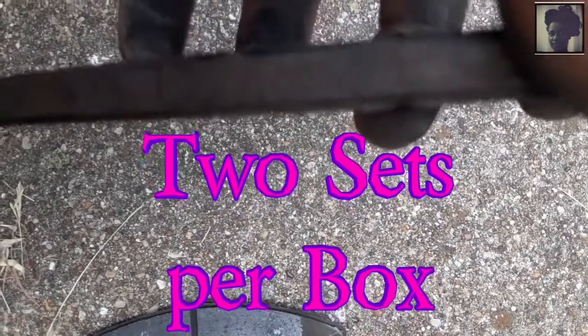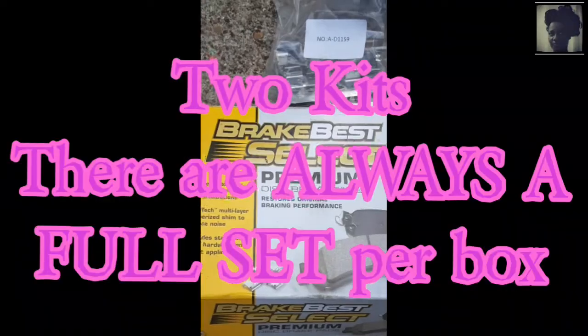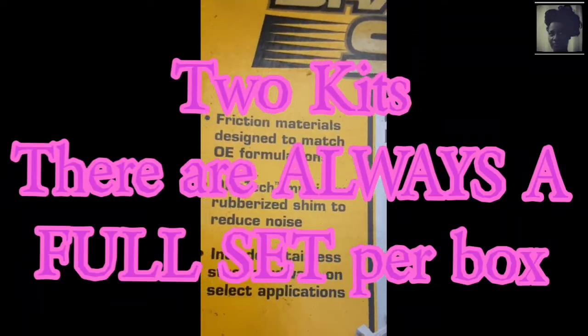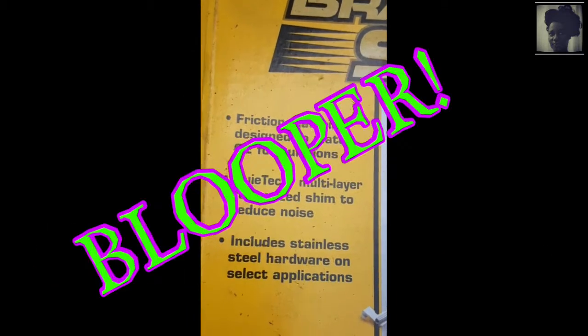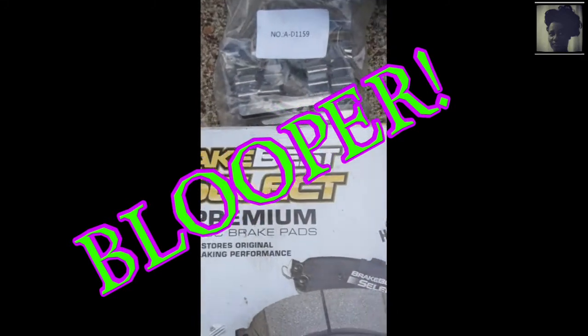There are always two pads that come with one wheel — per wheel there are two little pads. So for a vehicle that has four tires, that's going to be 16 brake pads total, but you're only going to need four kits like this one. It's called Best Brake Select — make sure you get the premium ones, or refer to your manufacturer based on the make and model of your car.